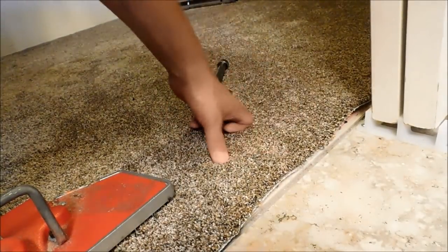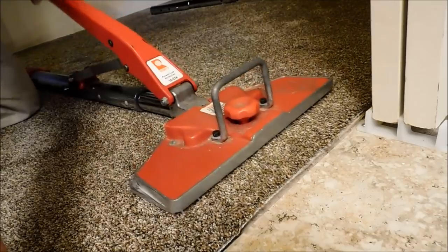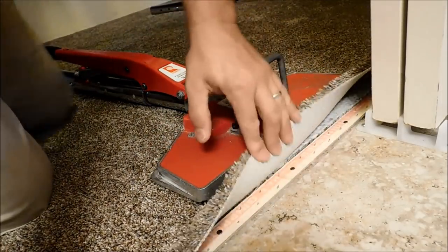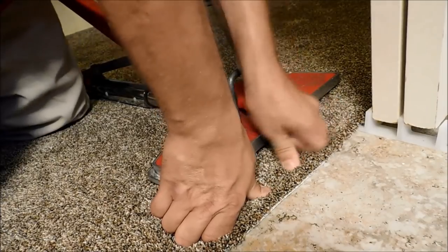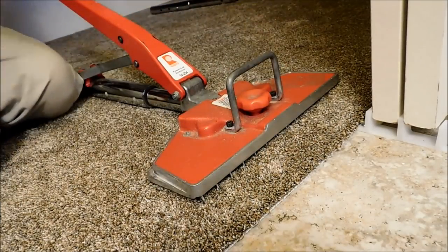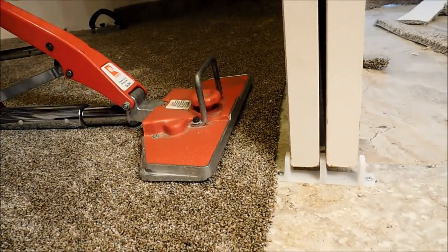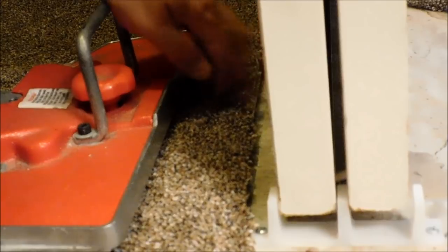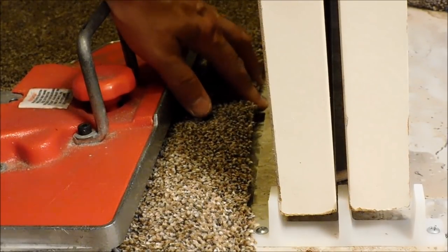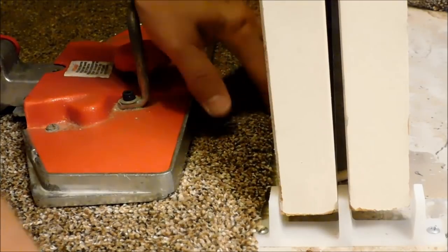It's the same way right here - still short there. See that? Just mashing it down, you can hear it crunching. That's going to be good. Still a little bit short right here because the tile is way over there. Here we go, planting.